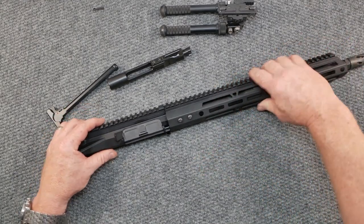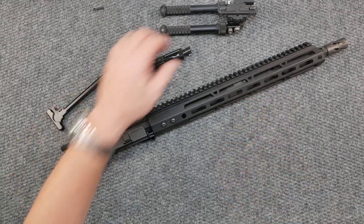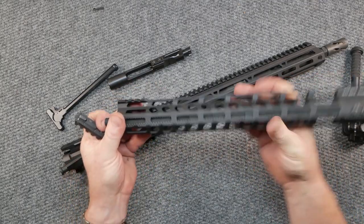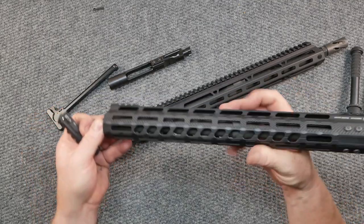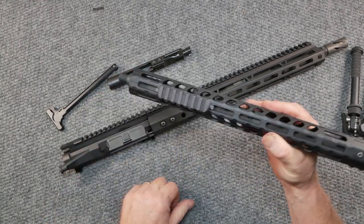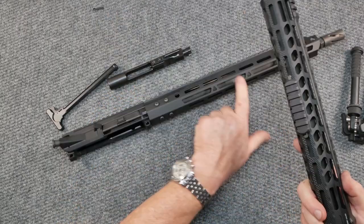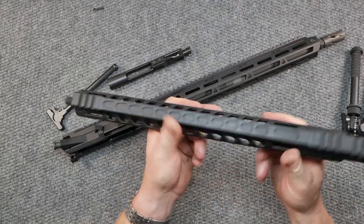I want to show you something before we take the hand guard off. This is a Kinetic Development QD attachment for M-LOK — you guys have seen this before if you watch the channel. This is a UTG hand guard we're doing a review on, part of the pandemic build series. All you have to do to add a pic rail is put it on there like that. I use this to test M-LOK slots because companies sometimes send stuff out that isn't quite to spec. This one snaps in all the way around — it is very tight. I really like this hand guard.